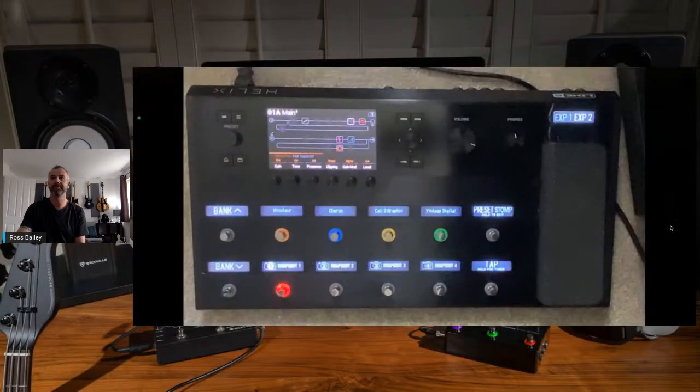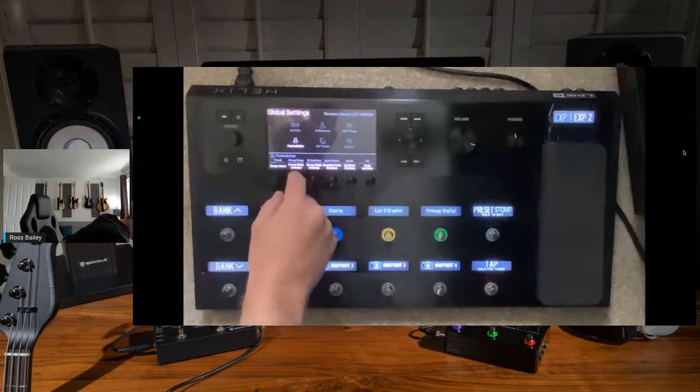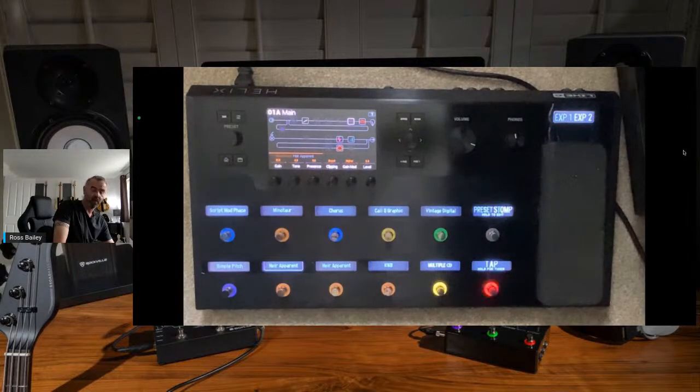You can actually change that layout. When you get your Helix you have some presets laid out and you can just go between them. Then you hit the mode button depending on what firmware you are on. On the latest one it says preset and stomp, so you basically go between preset mode and stompbox mode. Hitting that gets you anything that you have assigned to any of the switches, which is really cool.